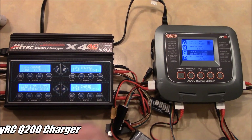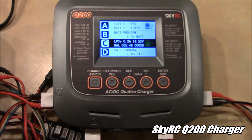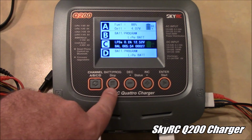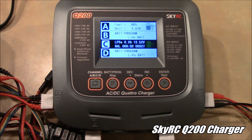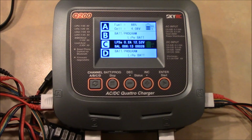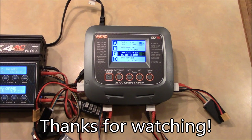This is the Q200 from SkyRC and it's the charger I'm going to start using most of the time. I mostly like it because it only has four buttons to control everything and one to select channels. It also has a USB port on the front, and the Bluetooth app makes it much cooler — at the flying field I can check charging status from my phone instead of going back to my car every time. I think this is a really cool charger. If you have any questions about this or about the HiTech X4AC, feel free to leave a comment and I'll try to help. Thanks for watching.